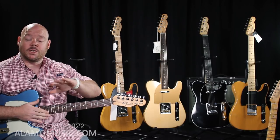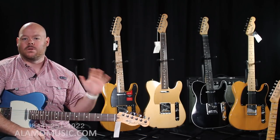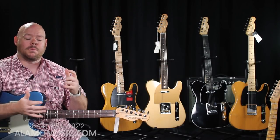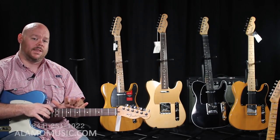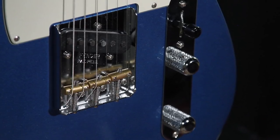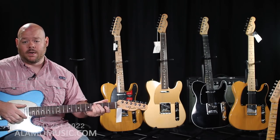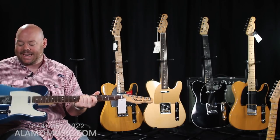You still have a choice between rosewood and maple on these. The reason I say 'still' is because many made-in-Mexico and value guitars are now using Pau Ferro or alternative materials due to new regulations regarding rosewood. But in the U.S. line, the American Special still has a rosewood or maple fingerboard. It's your typical Telecaster with the vintage-style bridge, three-way switch, volume, master tone, and Texas Special pickups on both bridge and neck. Overall, it's a fantastic value built in the Corona, California factory.